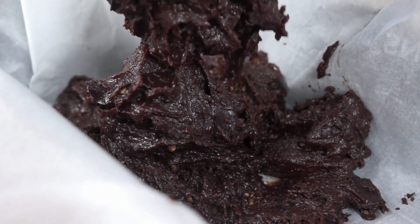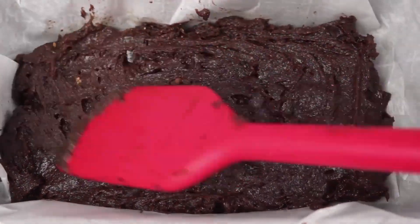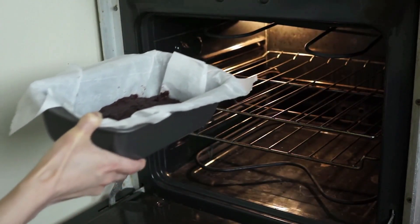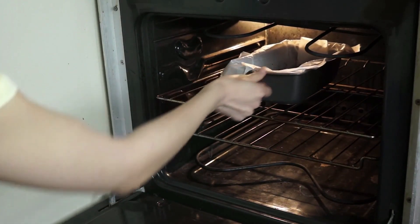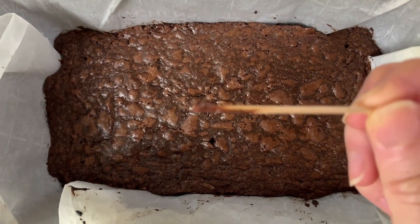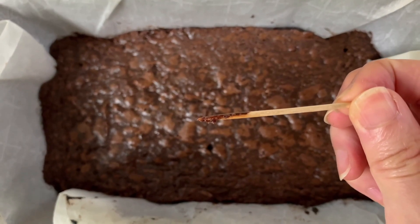Now I'll pour the batter into the pan — it's going to be pretty thick — and then smooth it out with my spatula. I'm going to pop this onto the middle rack of the oven and check between 15 and 20 minutes. For gooey or fudgy brownies, you want to ensure they're not overbaked by using the toothpick test. Once my brownies finish baking, I'll show you what your toothpick should look like. The brownies have baked for about 17 or 18 minutes.